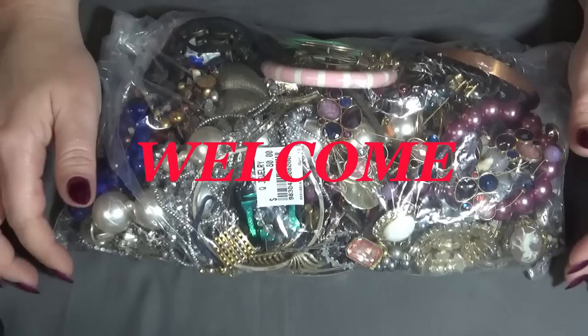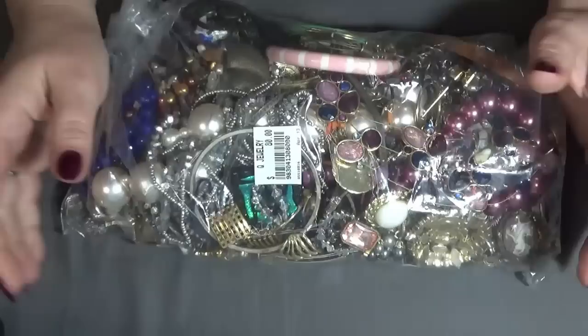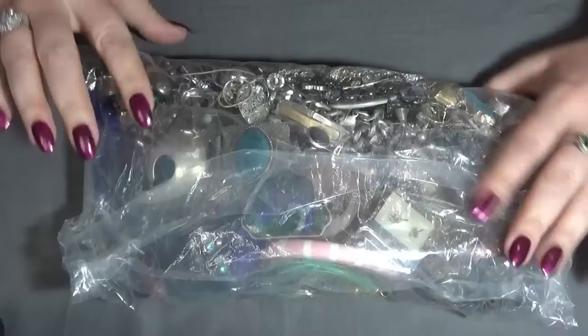Hi everyone, Lucia here. I have a jewelry bag for you today — this one is from my favorite thrift store. They opened a few days ago, so I went and they had a bunch of jewelry. I bought this bag and it was $80. It's a pretty big one and I see some really nice stuff in here, so I hope it's a good one.